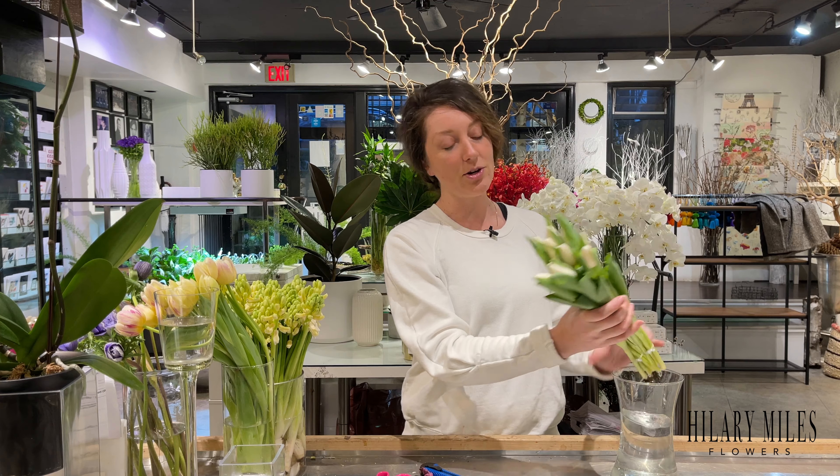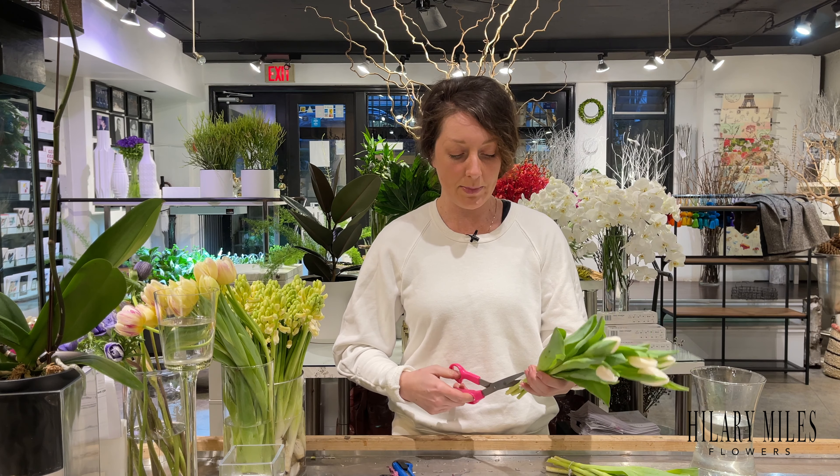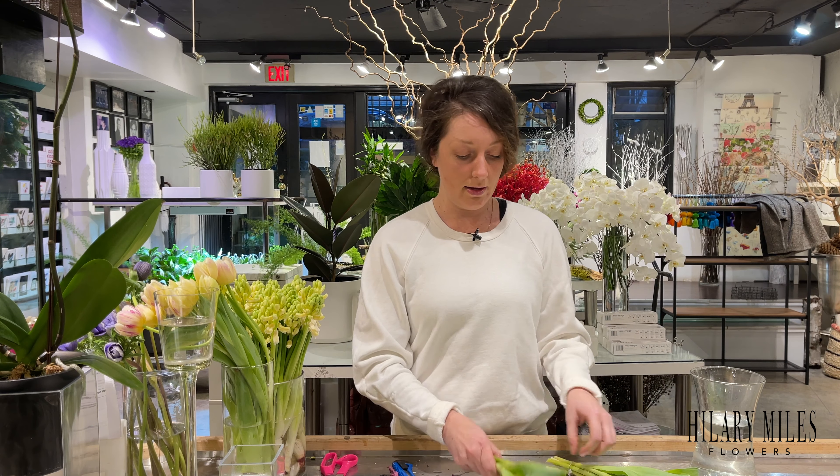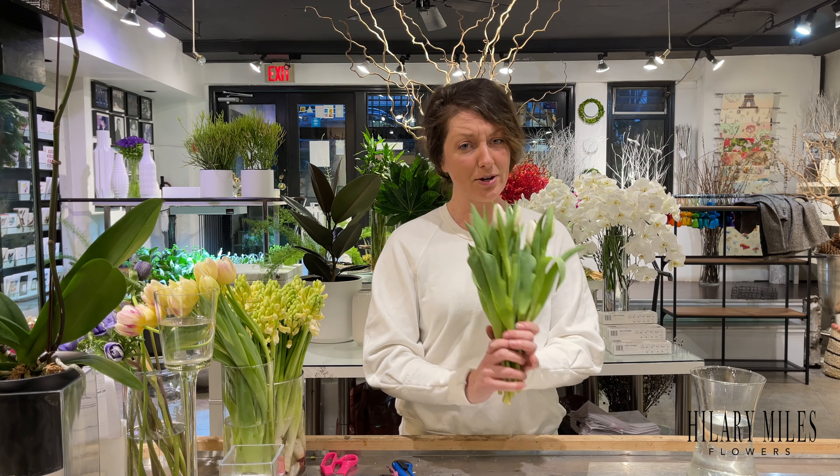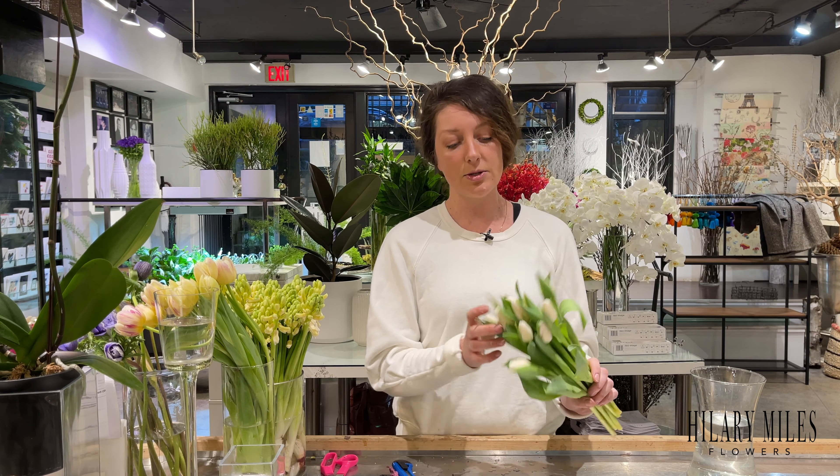Hey everybody, it's Friday again and I'm here to re-talk about tulips. I realized in the last video I started talking about it and then went off on some design tangent. It is tulip season, so why don't we have two episodes about tulips? Their season is from about December until May, June-ish, which is surprising for some people.